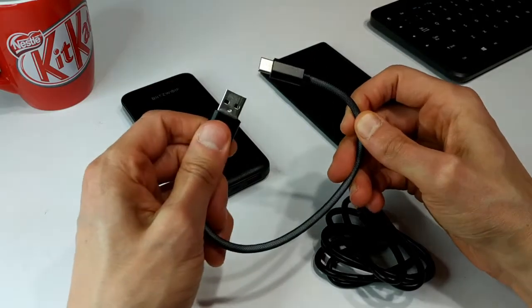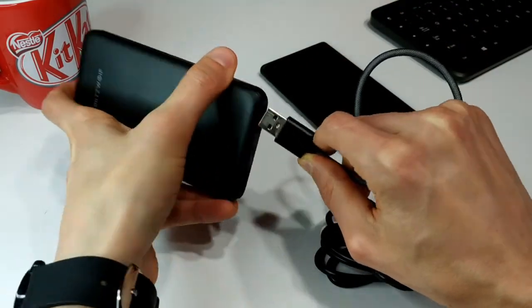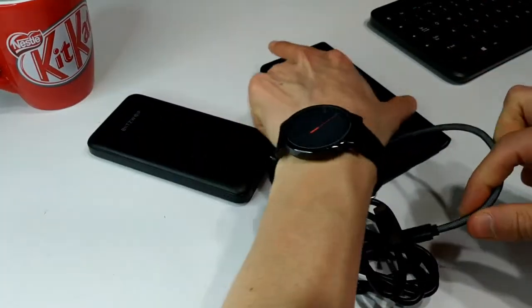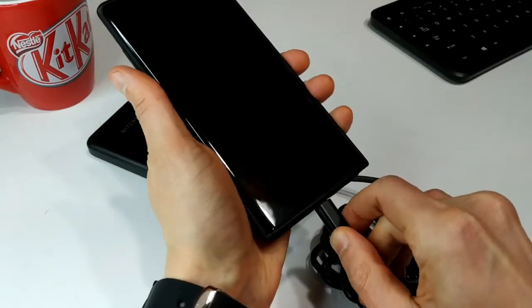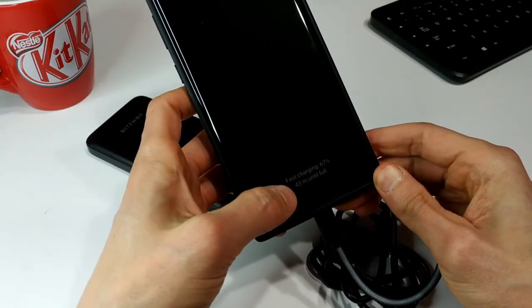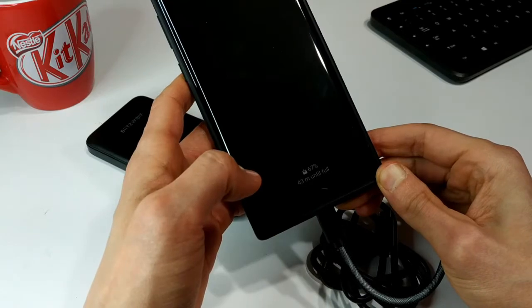I've got a USB-A to USB-C cable here. If I plug this into the USB-A port and plug it into my phone — it says it's charging and it's fast charging. 67 percent, 43 minutes until full. That's pretty good. Pretty happy with that.